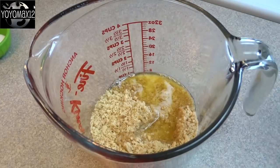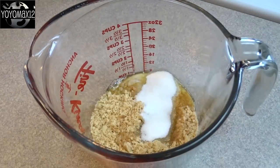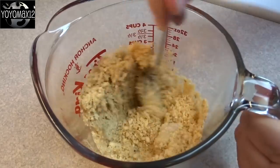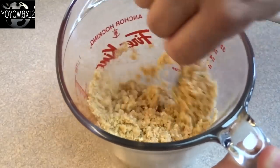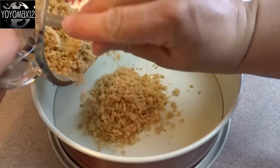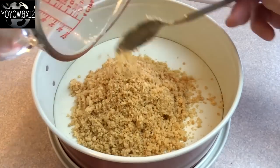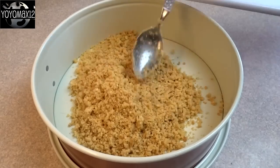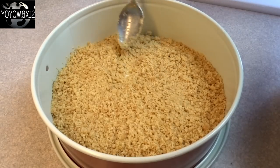Add three tablespoons of melted butter and a tablespoon of white granulated sugar. Stir those things together until combined. Then take this and put it in the bottom of a 9 inch springform pan. Make sure you use at least a 9 inch springform pan because this makes a lot and your pan will be very full.